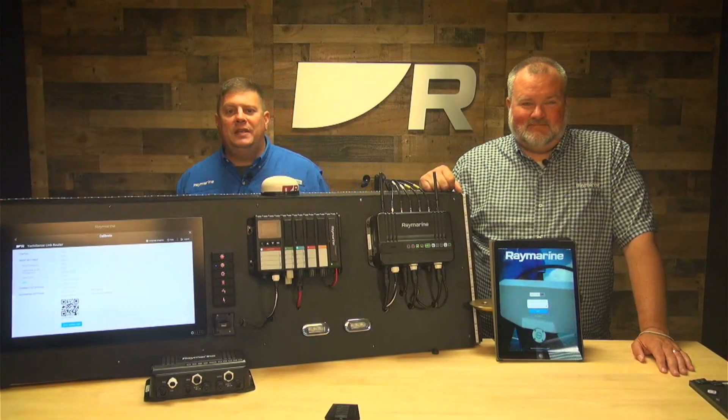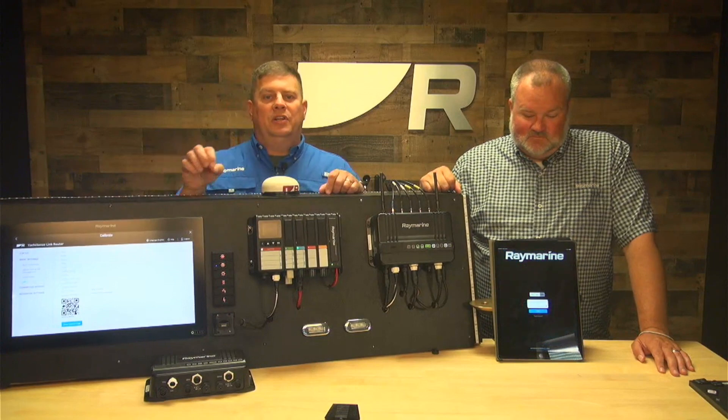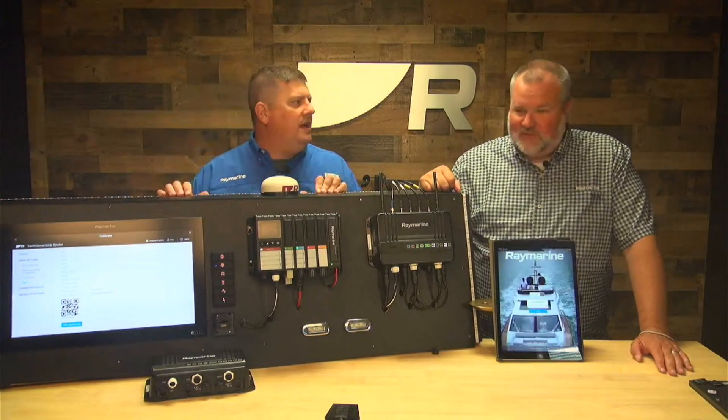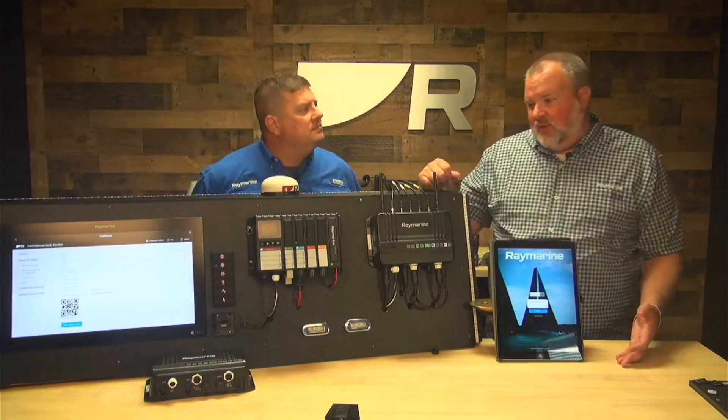Hey boaters, it's Jim from Raymarine here with Brian Jensen. We're looking at Yacht Sense Link and we have a little tech tip for you on getting your system set up. There's a process Brian calls onboarding. In order to connect to your boat when you're off-boat, or even on it, to do things like control it, you need to set up the network — connecting the router to the cloud and ultimately controlling it through the app. That's the onboarding process.